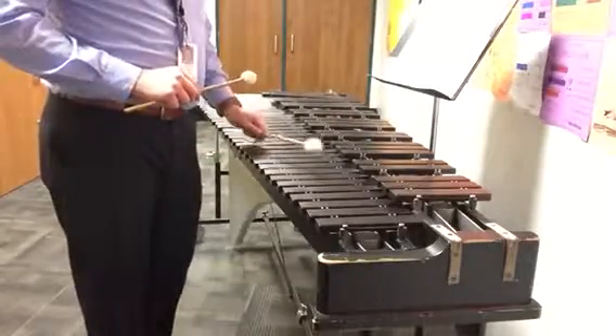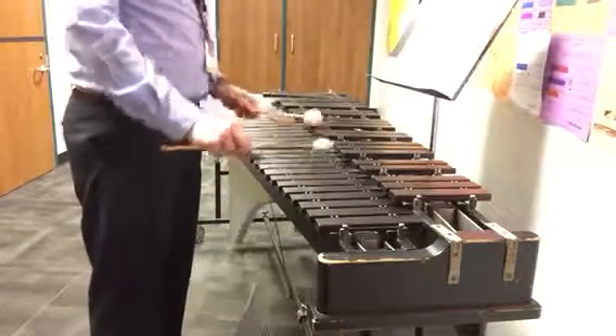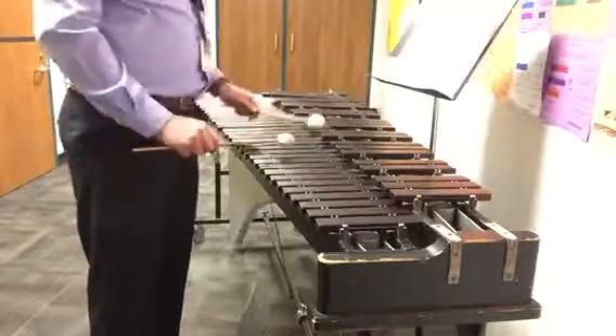Okay, now we just ended on this B. So now let's play measures 3 and 4. It's gonna go: B, A, A, A — we're gonna wiggle around the A with a B, A, G sharp, A, C, A, F sharp, G, G, G, G.